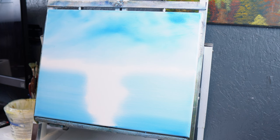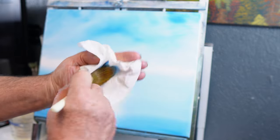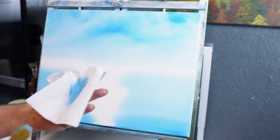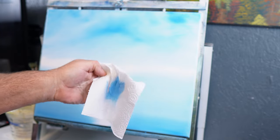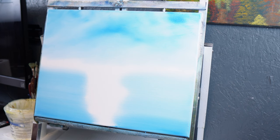Now once we've done that, I want to take a dry paper towel and knock a little of this paint out of the brush. If you've painted with me before, you know that knocking the paint out of the brush just means rubbing it against your paper towel — it removes color. You can see the color it takes out without having to wash the brush.